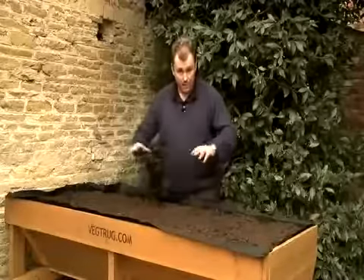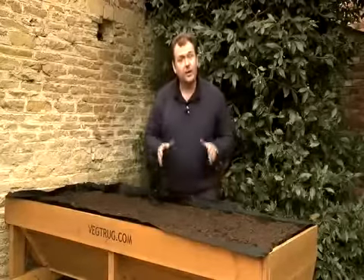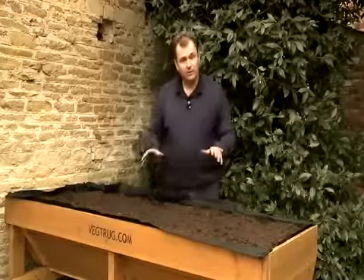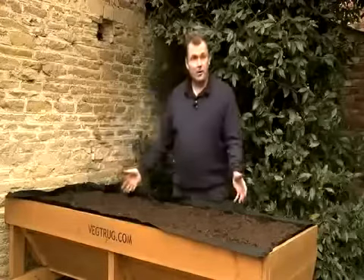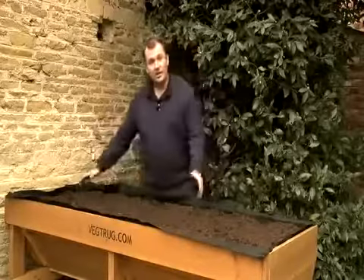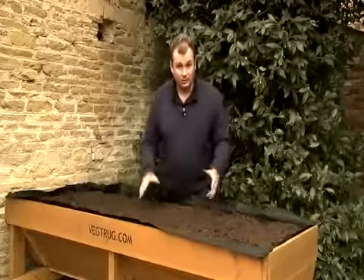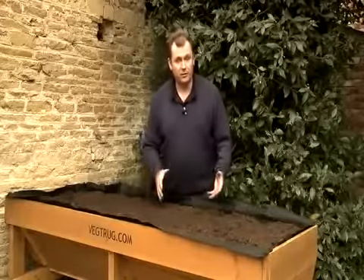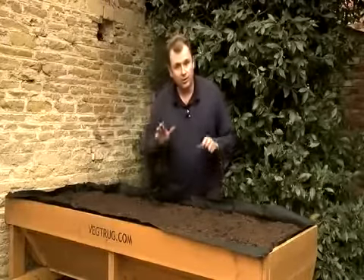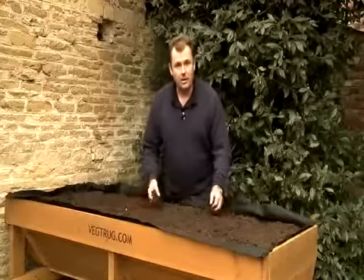I've repositioned the veg truck, which was running left to right when we were constructing it. The reason I've done that is because this fits better with my garden — I can still get behind it and access both sides while taking up minimum space. The biggest consideration is that once it's full of growing medium it would be much more difficult to move, so ensure you've got it exactly where you want it before filling it.